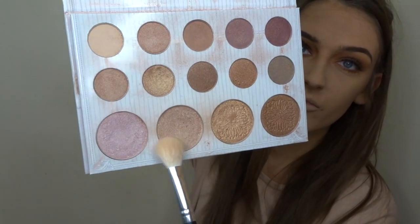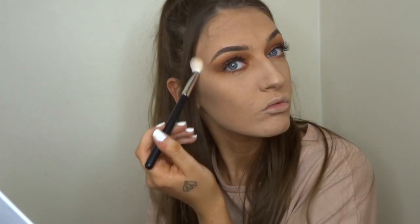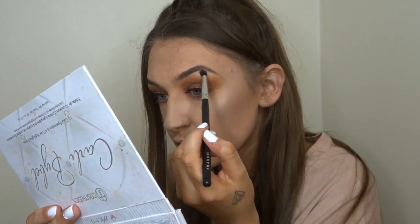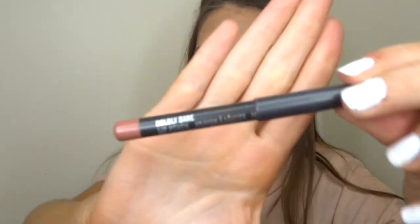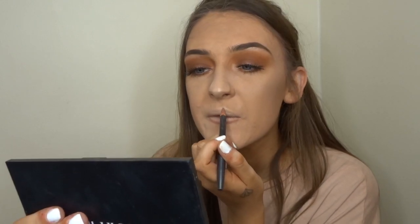To finish off the rest of my face, I'm taking the Carli Bybel palette and using the Morphe highlighting brush — taking a pinky shade and putting it all over my cheekbones, top of my lip, cupid's bow, and my nose. I'm also taking it on my inner corner and brow bone. Then I'm using a MAC lip liner in Boldly Bare — the perfect nude shade — to outline my lips, since I wanted a nude lip for this more autumnal look.